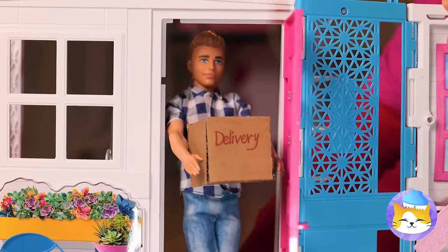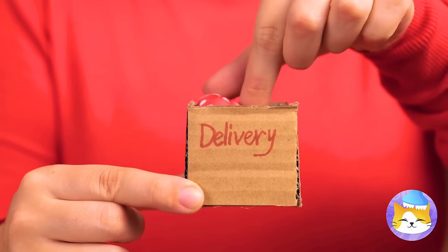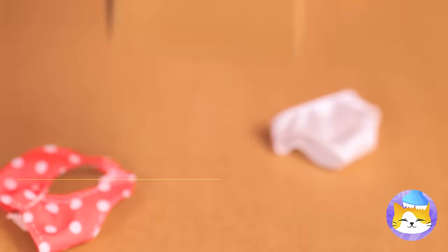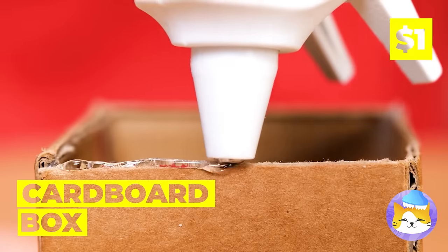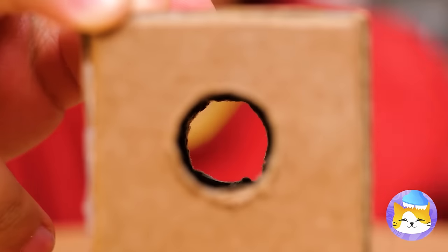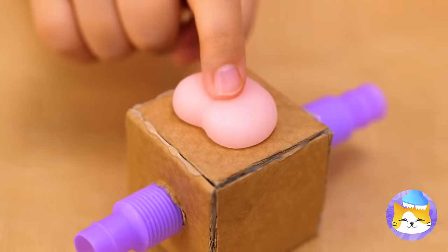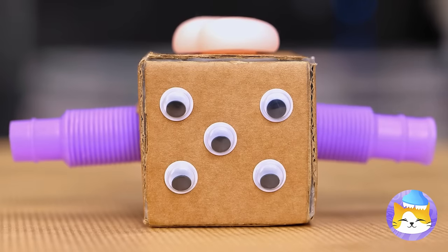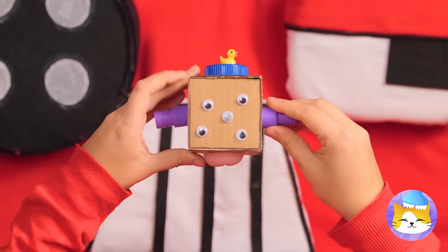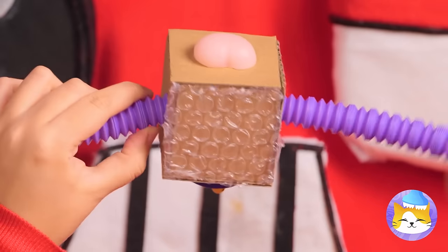Is someone expecting a package? Oh, what'd you get — clothes? Well, at least we got a nice box! Carve a hole fit for a pop tube, add something squishy and some eyes. It's our brand new fidget toy! The only limit is your imagination!